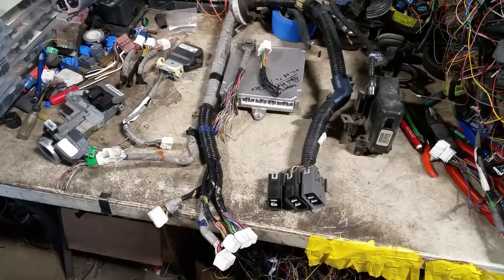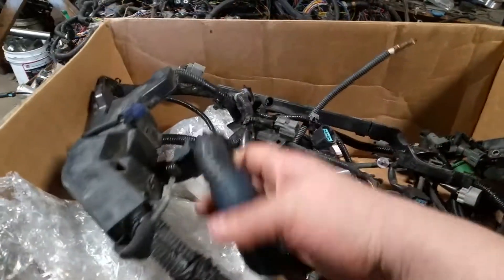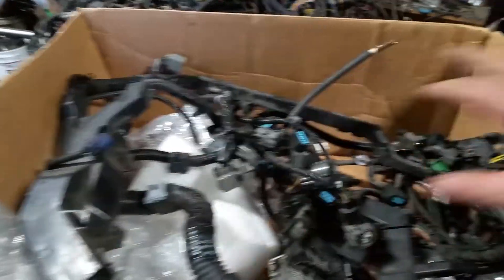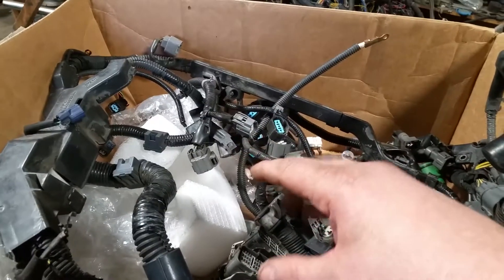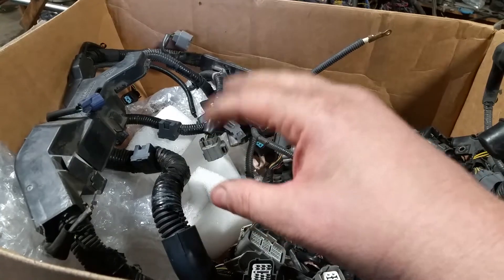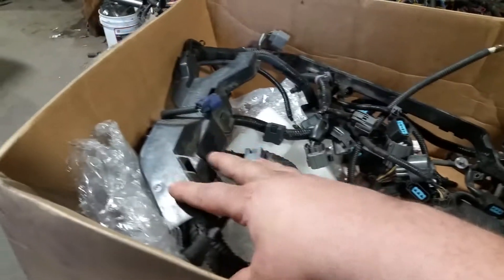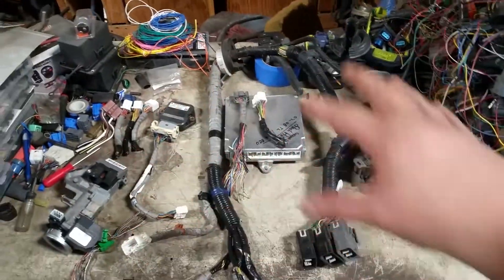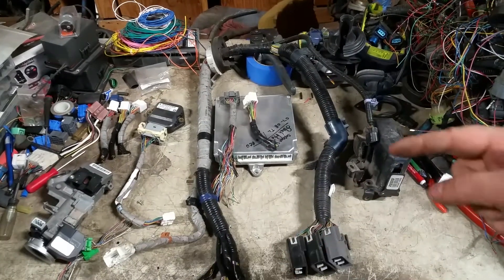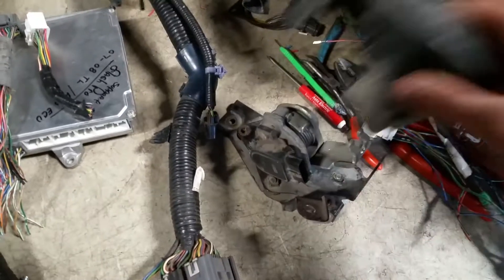We'll start off with what the customer sent me. In the box we have the V6 engine harness itself and the engine harness from their old donor engine. You don't normally need to send that in unless the engine you bought was auto and needs to be converted to manual or vice versa. The magic is here on this table — we have the APP module, which is basically the throttle control module. That's where the throttle cable goes.